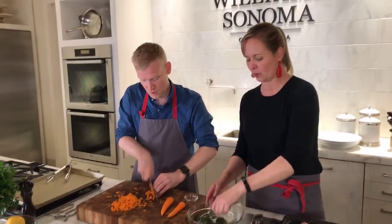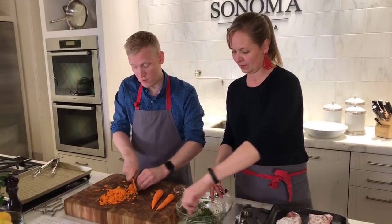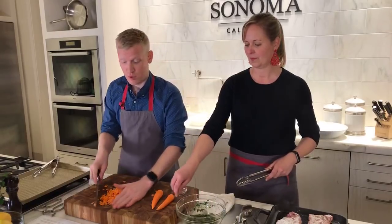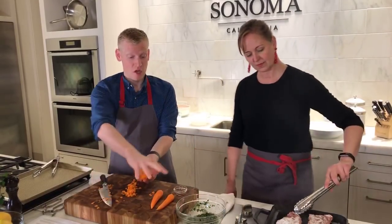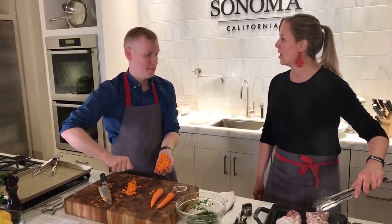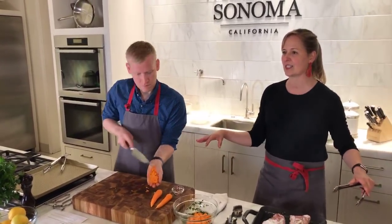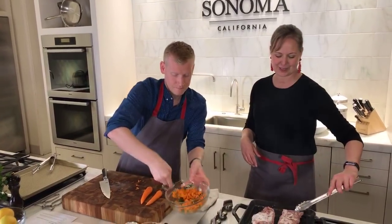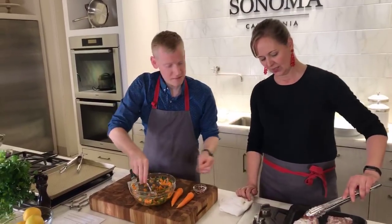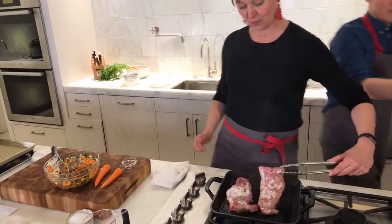One of my pet peeves is when you cut garlic on a cutting board and the whole thing smells like garlic — then you cut a piece of fruit a week later and it still smells like garlic. What I do to fix that: I put some salt on it, get it wet, and then scrub it with half a lemon. It totally works. I learned that in cooking school because we had wood counters. We'd have to scrub with salt and lemon, and it totally works. I think we need a little more oil in the chimichurri.